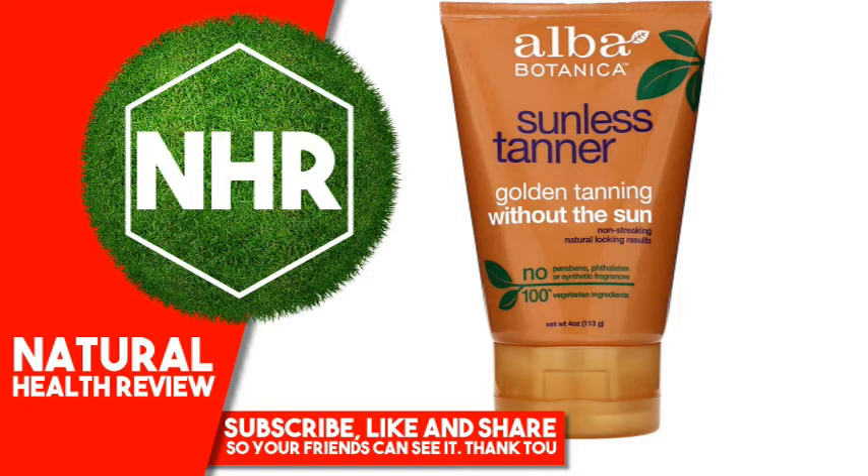Citrus Paradisi (Grapefruit) Peel Oil, Prunus Amygdalus Dulcis (Sweet Almond) Oil, Calendula Officinalis Flower Extract, Camellia Sinensis Leaf Extract, Chamomilla Recutita (Matricaria) Flower Extract, Echinacea Purpurea Extract, Ginkgo Biloba Leaf Extract, Ascorbyl Palmitate, Allyl Caproate, Caprylic/Capric Triglyceride.